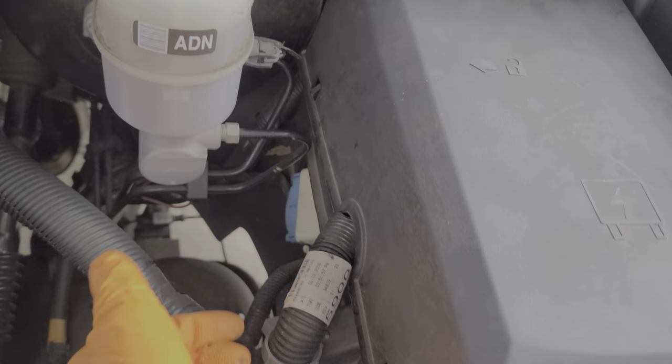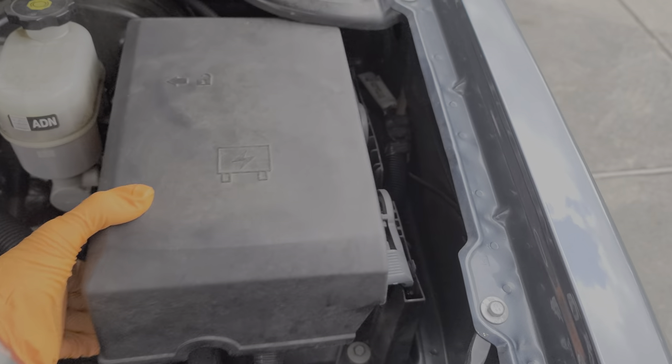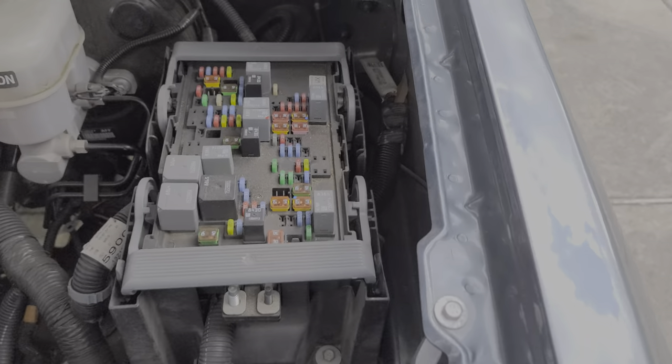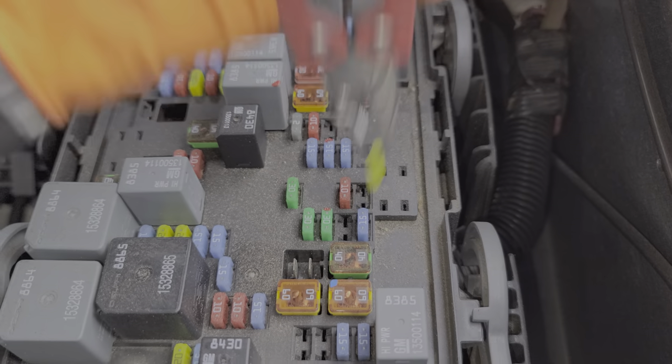You've got to pull it over the little lift there, the hook, and then it will come right out. The fuse here is going to be this 20 amp fuse.